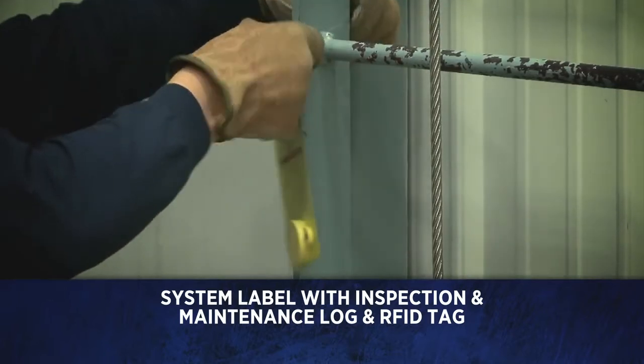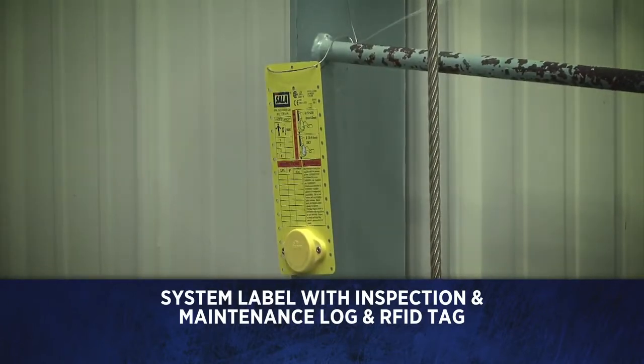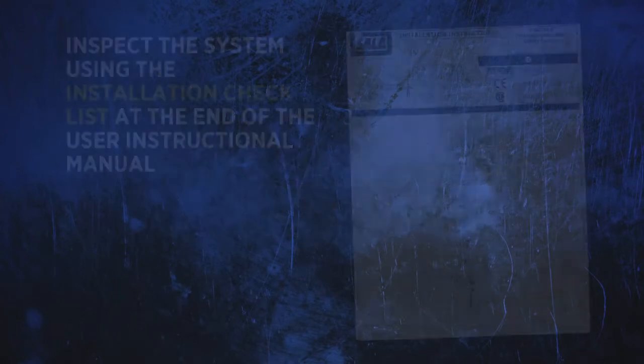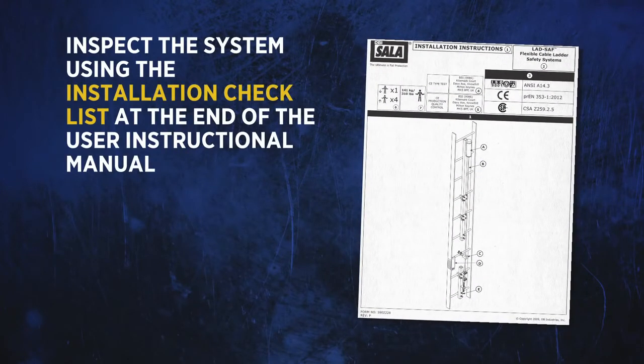Install the system label, which includes an inspection and maintenance log and an iSafe enabled RFID tag, onto the ladder. Mark the label with the installation date and number of users allowed in the appropriate locations. Inspect the system under the installation checklist at the end of the user instruction manual.